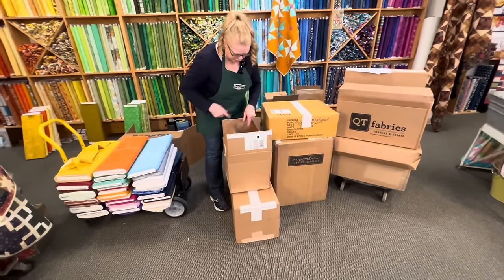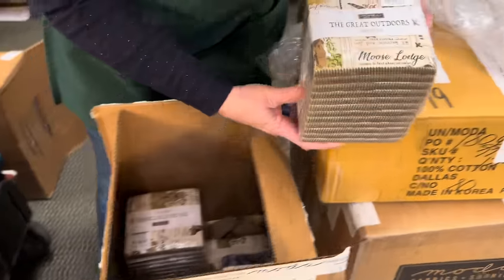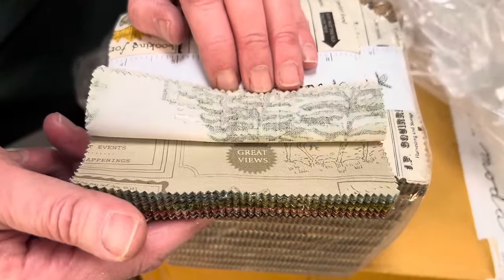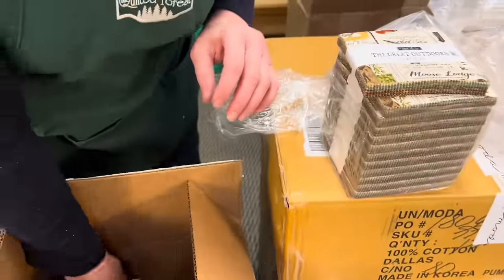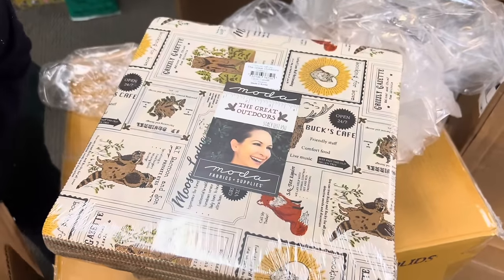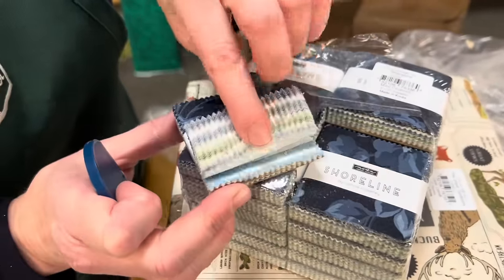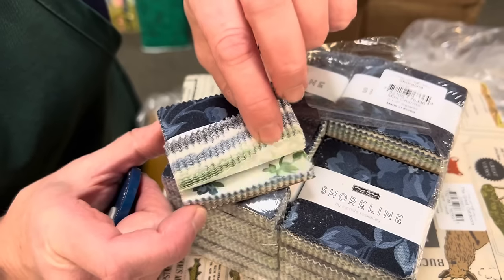Let's see what's in this little Moda box — this usually means pre-cuts. This line is called The Great Outdoors — I've been waiting for this one. Super cute, Moose Lodge theme, lots of great outdoorsy colors: the browns and the greens. I have yardage of this coming too, can't wait to get that in stock. For The Great Outdoors I have charm packs and layer cakes. Next up — oh, they're finally here — this is called Shoreline.